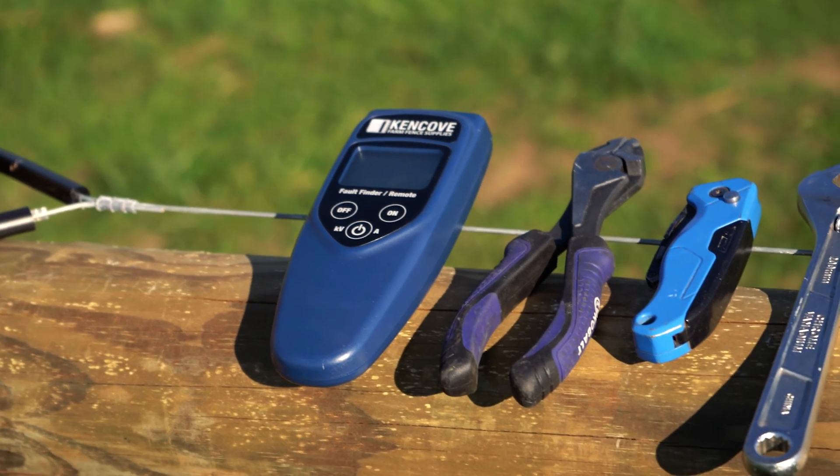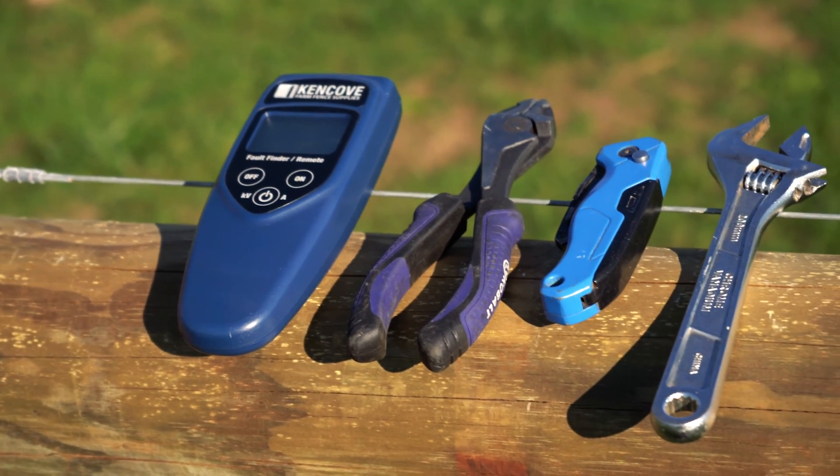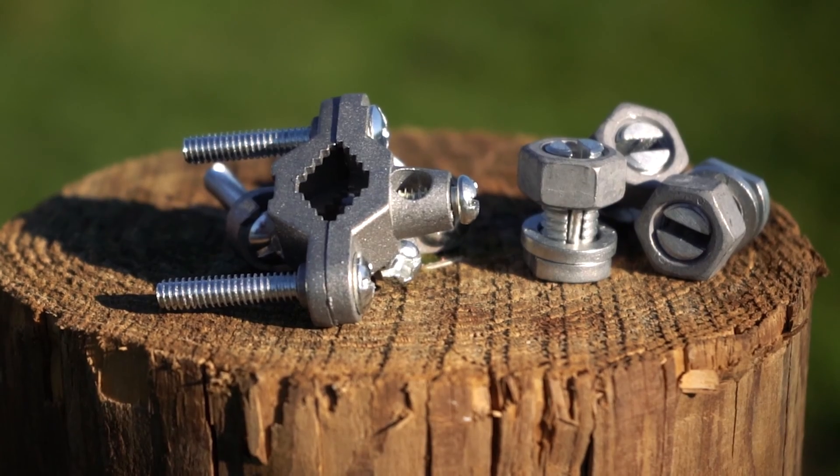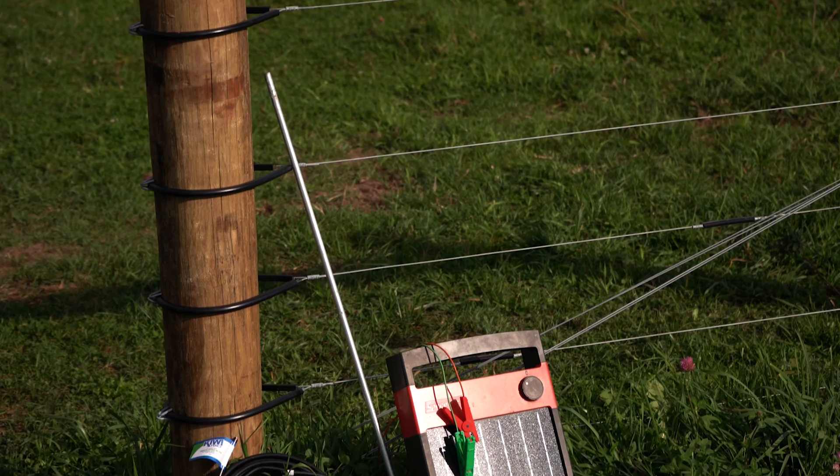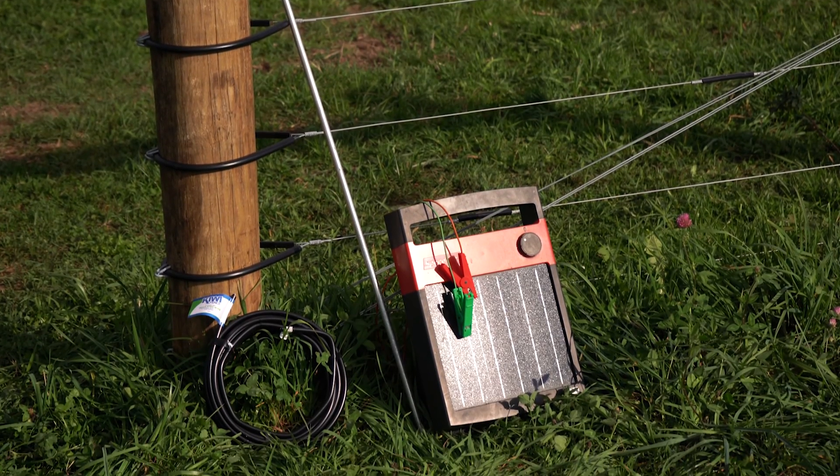For this project you'll need a fault finder, wire cutters, a knife, a wrench, split bolt connectors, a ground rod clamp, some insulated wire, your ground rods, and an energizer.